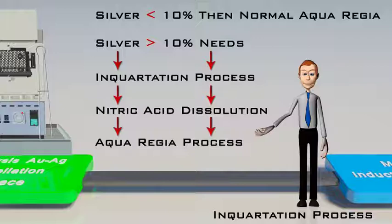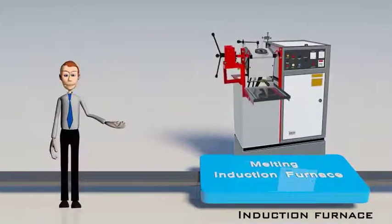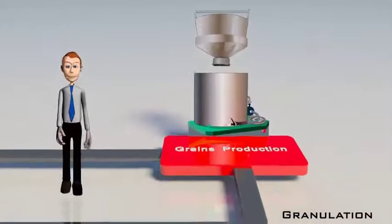After assaying, the raw material — which is impure gold — is melted in an induction furnace. After melting, it is granulated in the granulating unit into the form of grains or flakes, to be fed to the aqua regia reactor.